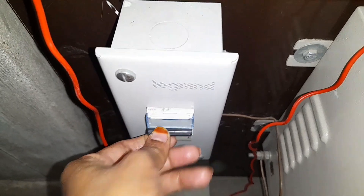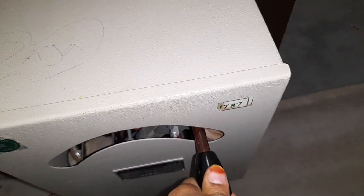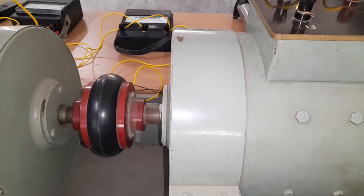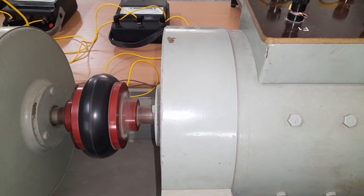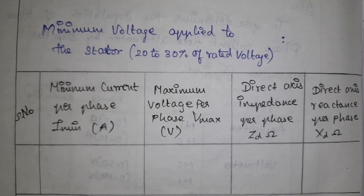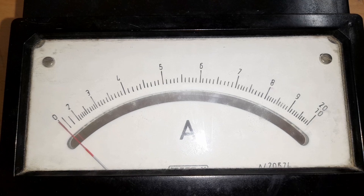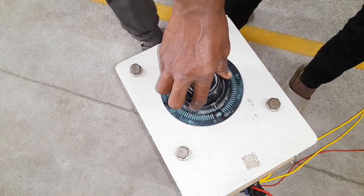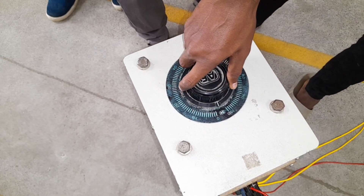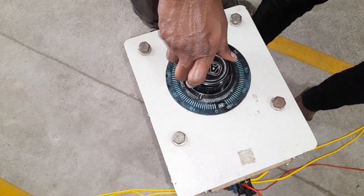Once the connections are checked, the motor is started using the 3-point starter. Once the starter is operated, the motor starts to turn. Next, we supply the alternator. Before that, we want to note the readings: maximum current, minimum current, maximum voltage, and minimum voltage. Before turning the alternator supply on, confirm the field rheostat is at minimum position and the auto transformer is also at minimum position.